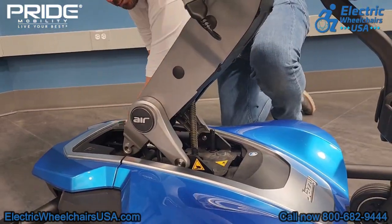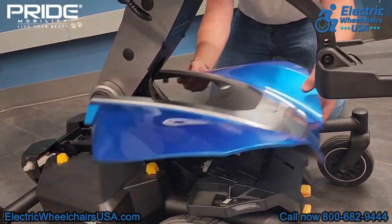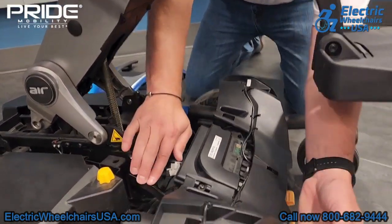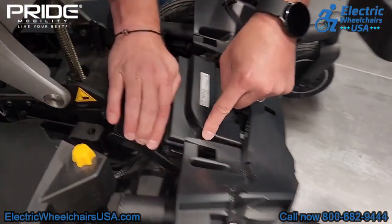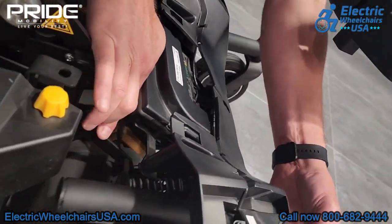The Jazzy Air 2 also has a suspension system. By removing the panels on the base of the chair, you can see the give that the front caster wheels have, which helps when going over bumpy terrain. You can see the spring suspension here — it's a really smooth ride for a mid-wheel drive power wheelchair, on top of being a power elevating seat wheelchair as well.